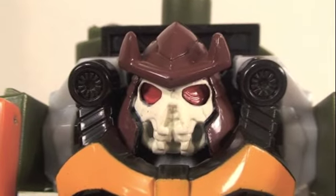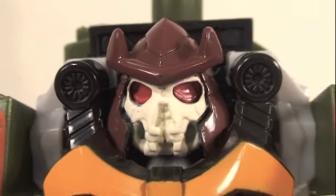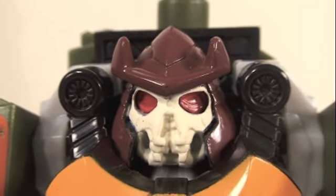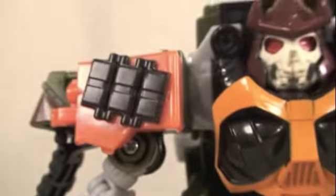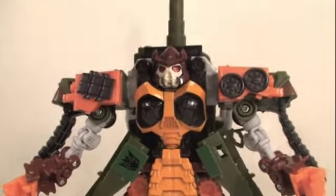You can definitely see he's reminiscent of his G1 Pretender self — very samurai-like. His head is very cool, very samurai Teenage Mutant Ninja Turtle Shredder-like. I like the eyes and his armor looks great. Compared to the Deluxe Bludgeon, I really like this. The new mold turns into a tank and it's really, really nice. We've got the Decepticon symbol and he looks very bulky but very samurai-esque, ready to kick some Autobots.